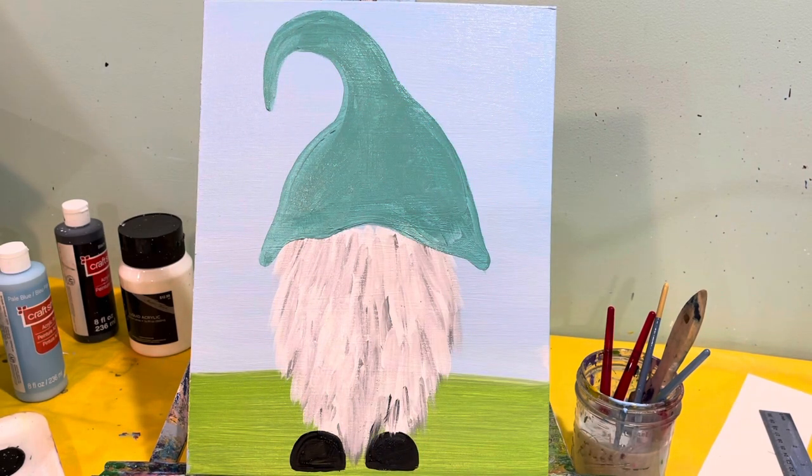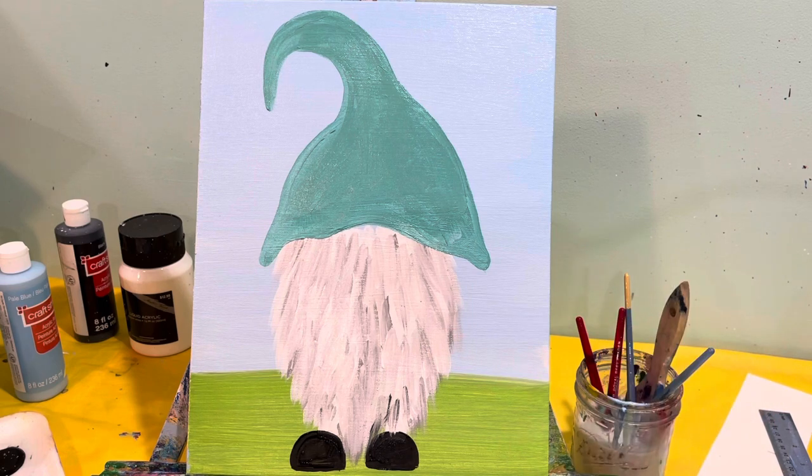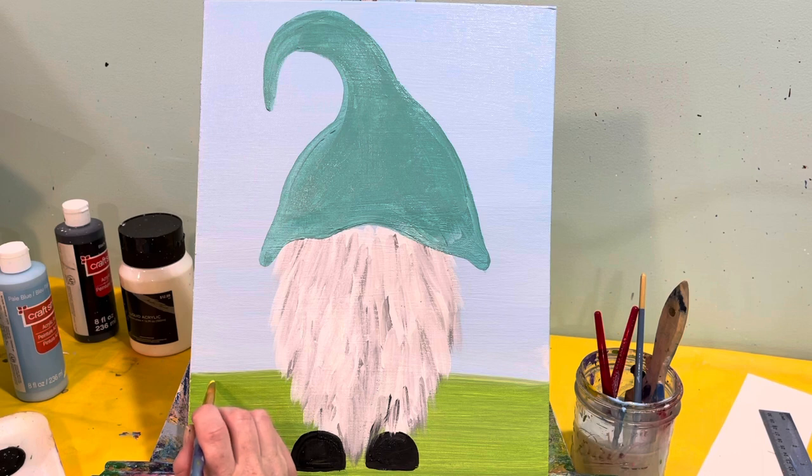We have his nice big gnome hat. Rinse that brush and go back to your round brush — we're going to put some Easter eggs in the grass. Maybe we're going to have a yellow painted Easter egg. The Easter eggs are smaller at the top and then as they come down, they get a little bit bigger.